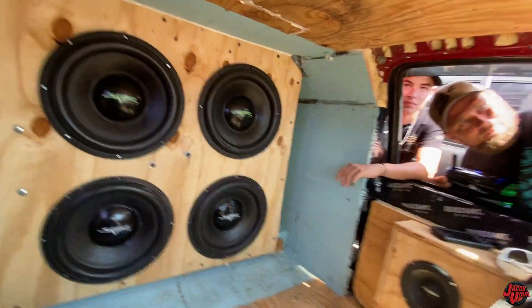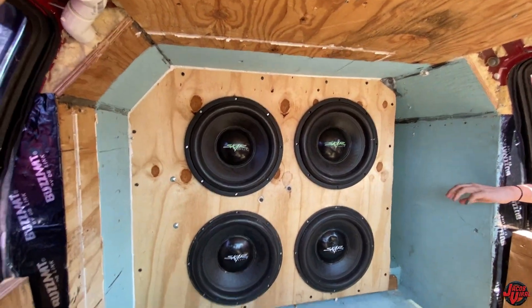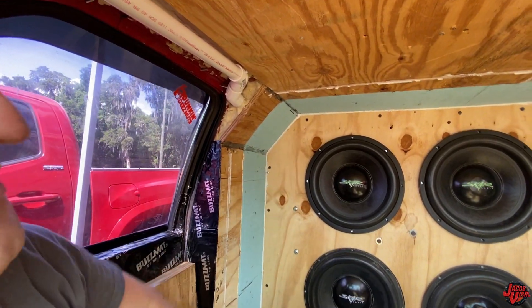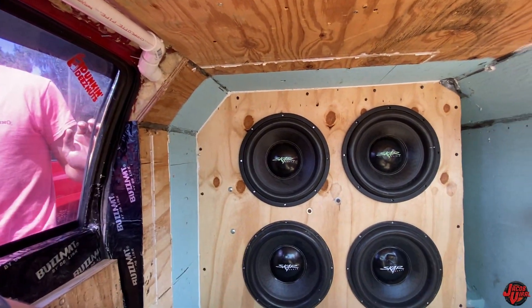Yeah, the seal's blown out. I've never been trying to fight with it. I put sound deadener on it and it ripped through the sound deadener. It's got six bags of 60-pound concrete and about three kids of pour foam. It's solid.